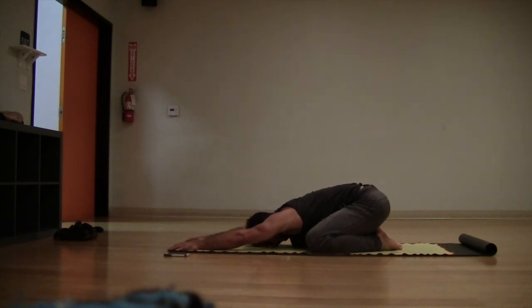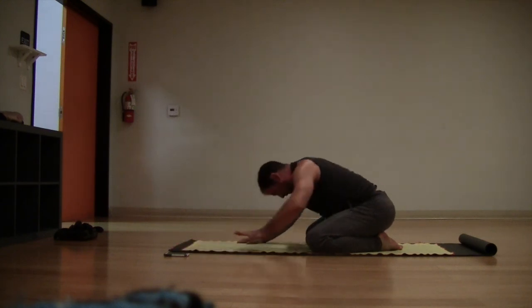Reach your arms out nice and long, and breathe all the way down into your lungs, into the belly. Couple of deep breaths here to finish off in your child's pose. Breathe, relax the forehead to the floor. Staying in child's pose, take a nice deep breath, begin to come up, bring your hands to your heart in silence. Namaste — great practice.